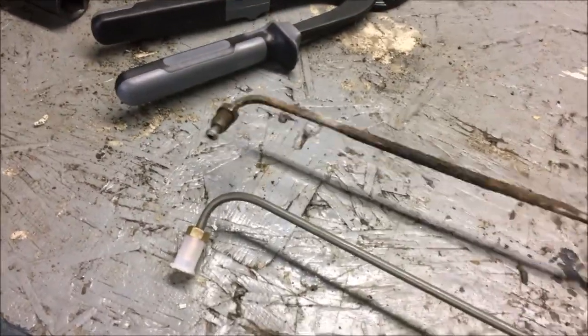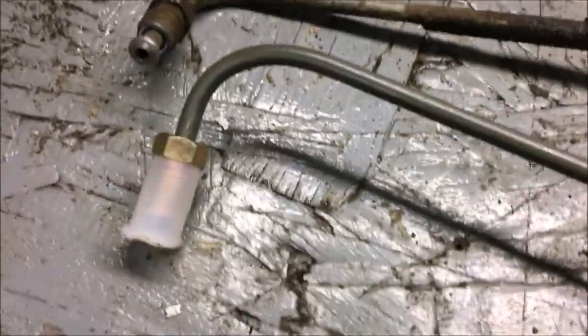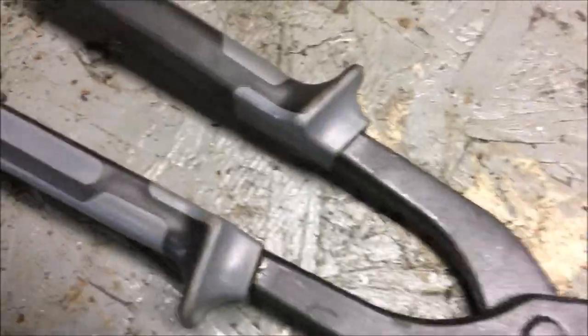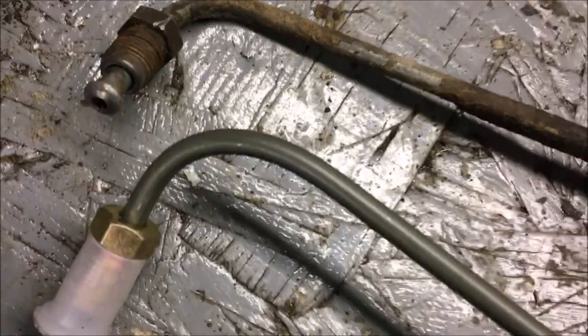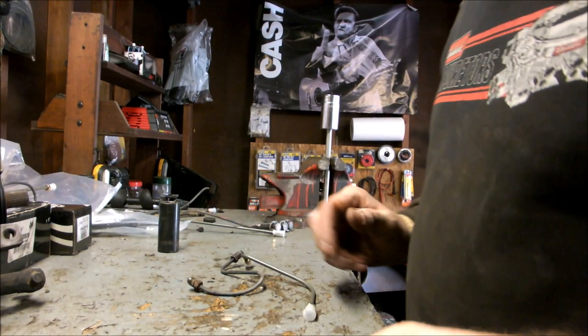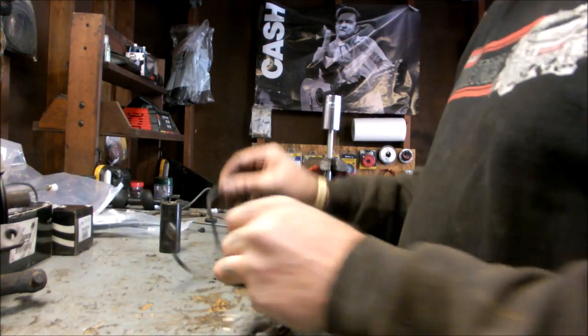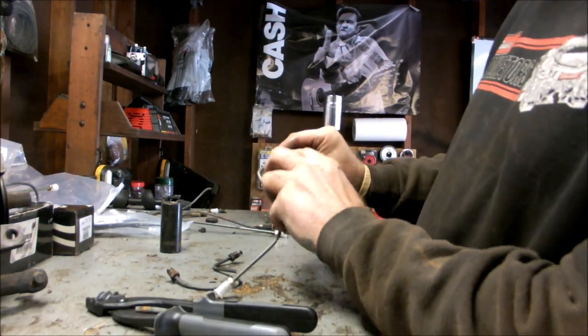I bent another one here. I'm not going to sit there and bend them in front of you because you're going to fast-forward anyway. These bending pliers are amazing — I can't say enough about them. Look at that bend right at the end, not a problem. I'll put the link on Amazon in the description. That's the bend for the front, from left to right, came out pretty good. The other line goes from the tee fitting to the brake hose, and then there's one from the brake hose to the wheel cylinder.